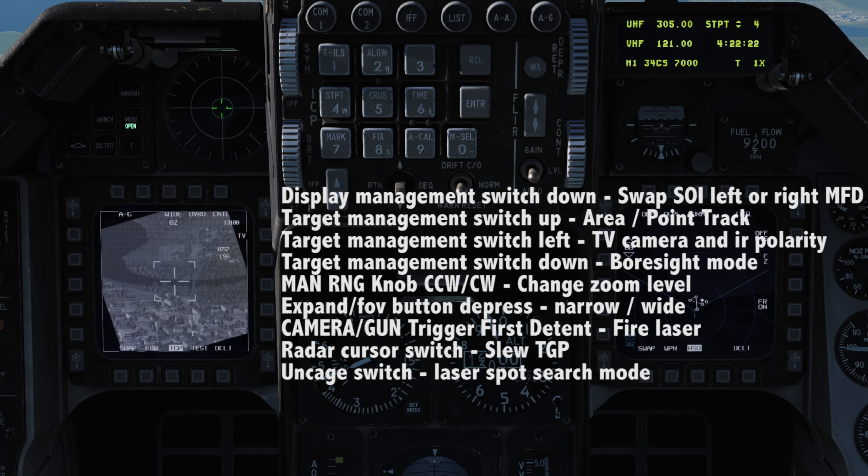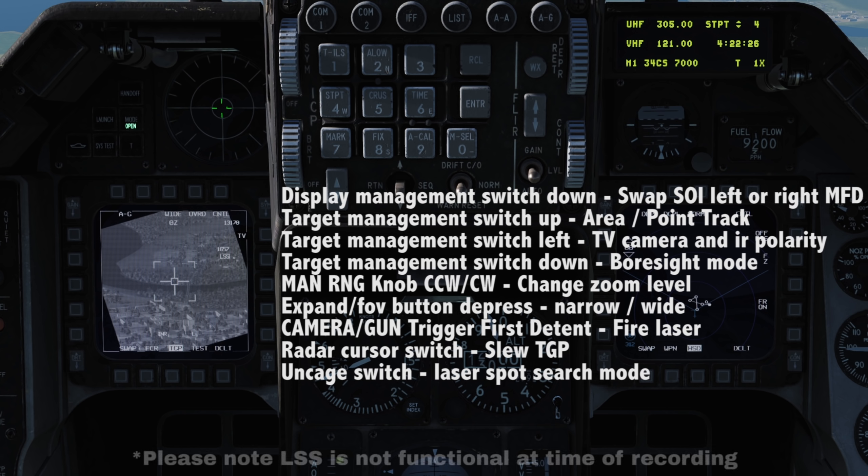Uncage will enable or disable the laser spot search mode. This causes the camera to pan left to right, seeking out an active laser designation on the selected code. This is useful if you have a buddy or forward air controller with a laser designating the target for you. When the spot is found, the pod will focus on that location.